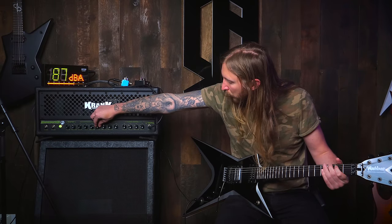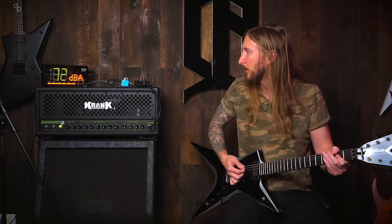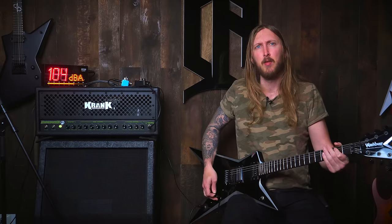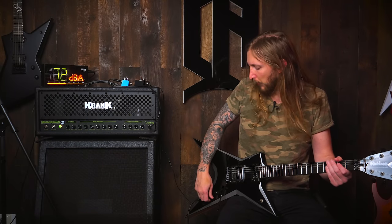Yeah, shit! Ouch, in my ears. It has a very spiky type of high-end which is just a tad bit irritating, but it still sounds really good.